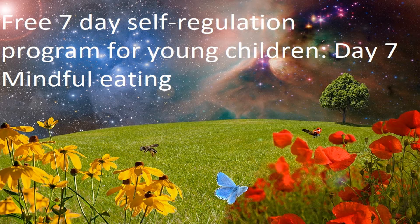Now focus on slowly and gently rolling the sultana between your two fingers, being very careful not to squash it, and simply paying attention to how it feels. Notice if it's feeling hard or soft, or grainy or sticky.